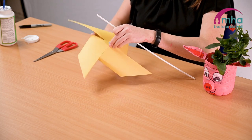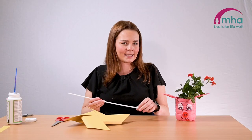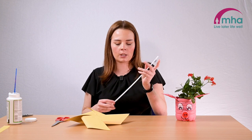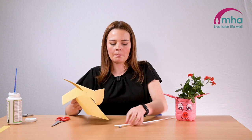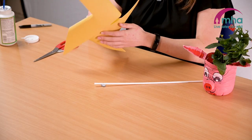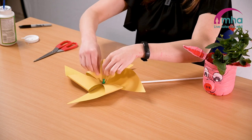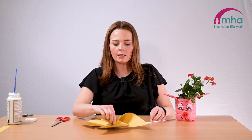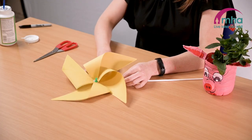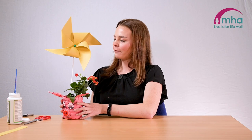You then need to get your stick and remove the blue tack from the back of your pinwheel and put it against your stick. You might need to get somebody to give you a hand with this if you're not feeling too confident. Pop your stick on the counter and put your pin through it, pressing down to make sure it's all secure. Once everything's secure, you can pick up your pinwheel gently off the table making sure the blue tack is still on the pin, and there you have your finished windmill.